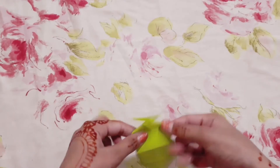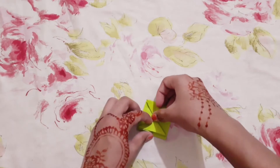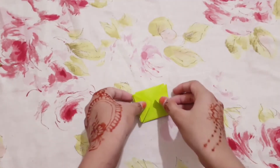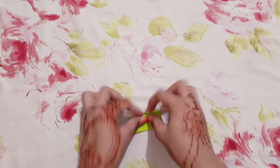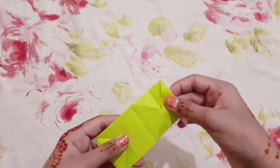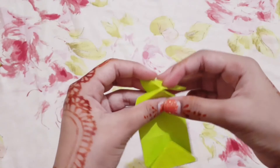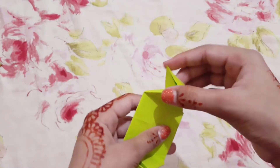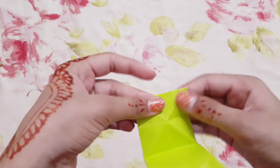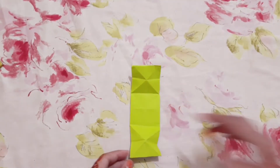Fold it from here like this, and then fold it from the between. Then open it up and open one side like this, then fold it in the corner on the back side. Do the same to the other side and this one on the back like this. Now open it up.